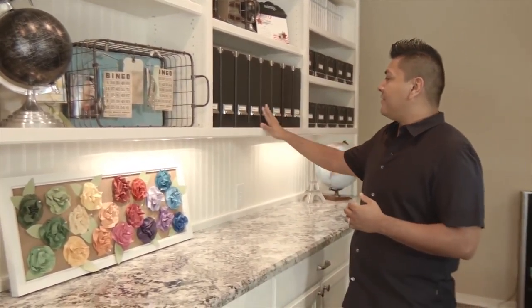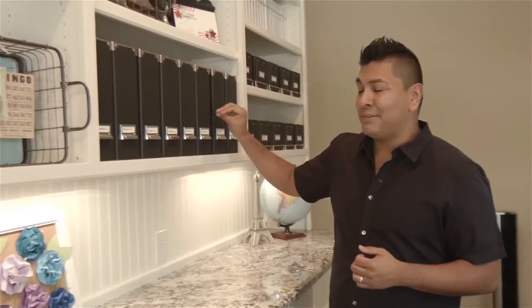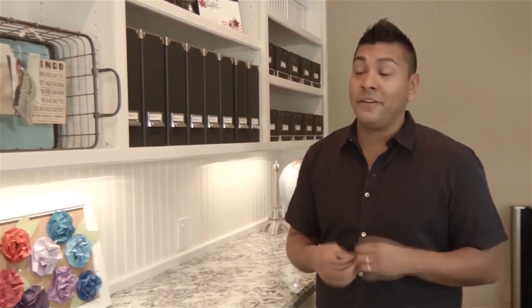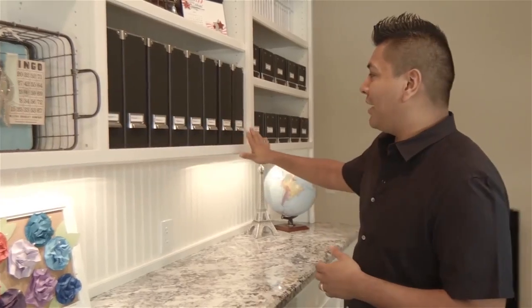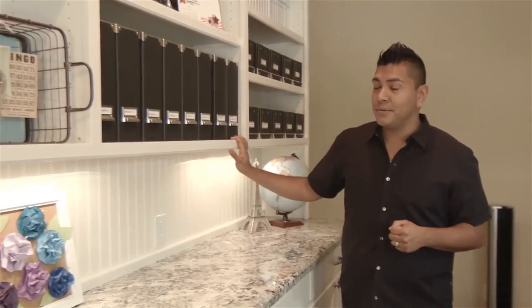I have these file folders that I created that match all my other folders. With these file folders, I like to set my projects ahead of time. If I know there are certain projects coming up or classes I need to be teaching, I'll pre-select the product going in there and put it all in these file folders so that when I have the opportunity to create them, I simply have everything I need right there. They sort of run projects one through eight, and they're typically always full because there's a lot of projects I need to be working on.